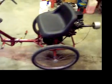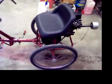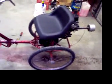Top speed about 25 mile an hour. Actually that's not top speed, but that is about as fast as I have wanted to go on it.